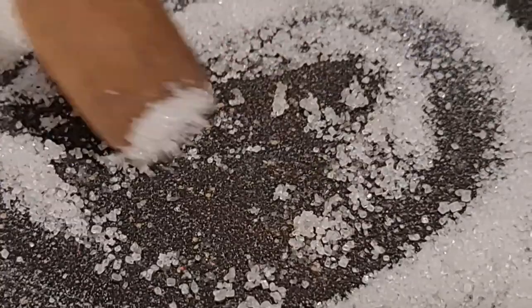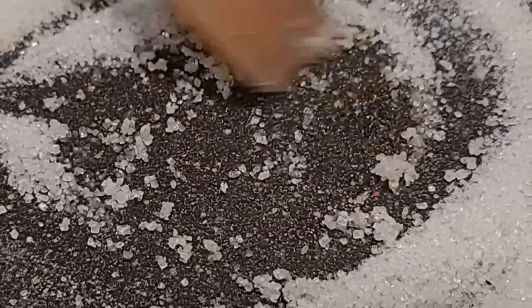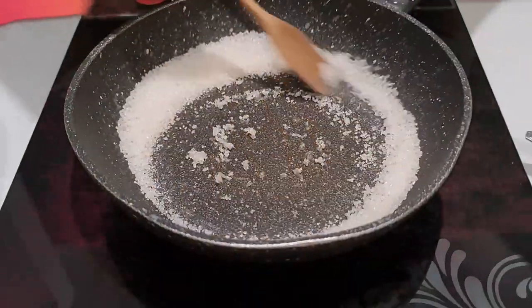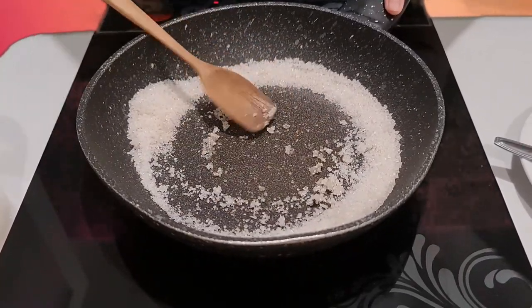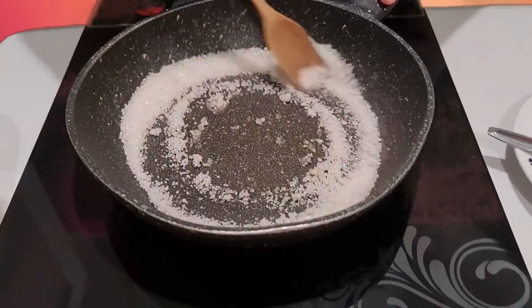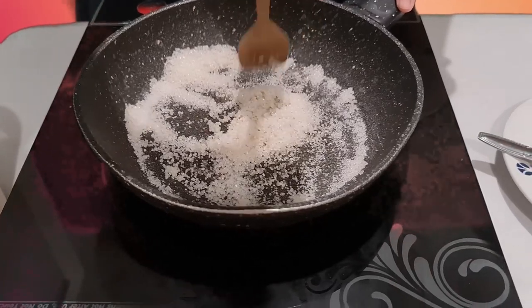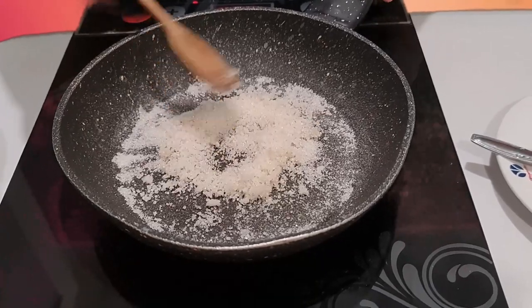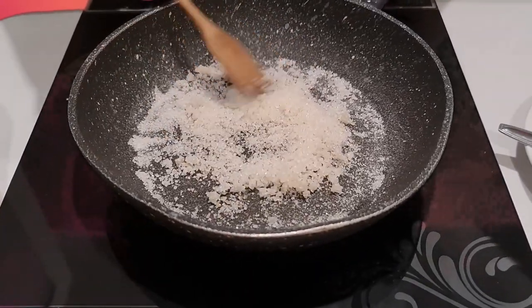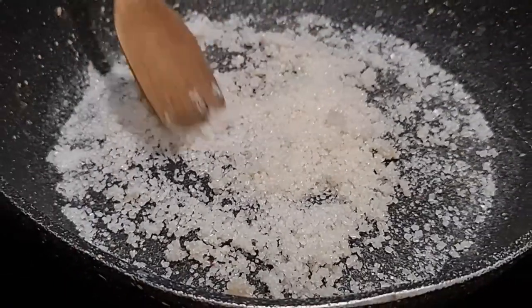Oh, there you go — they're starting to melt! Good time to keep on mixing. Going back to low heat — I don't want it to overcook. Put it in the middle; the easiest way to melt your sugar is putting it in the middle. Most of the sugar color is starting to become brown, which means they're perfectly melting.